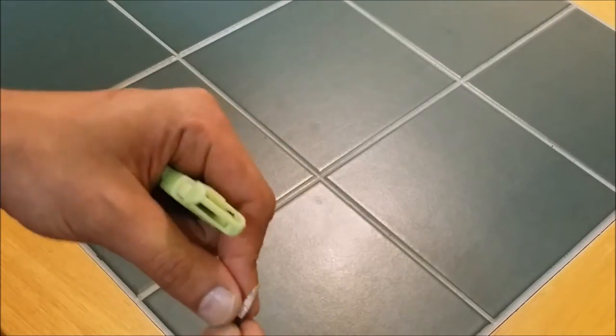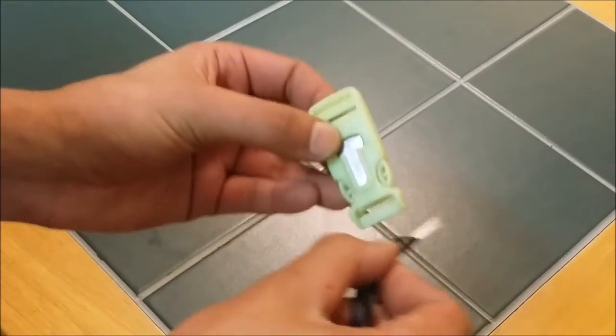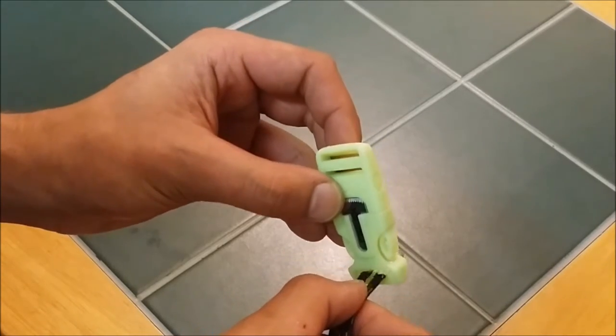All right, let's make the bracelet. First thing you want to do is grab it by each end and stick it through one end of the buckle, through the top.